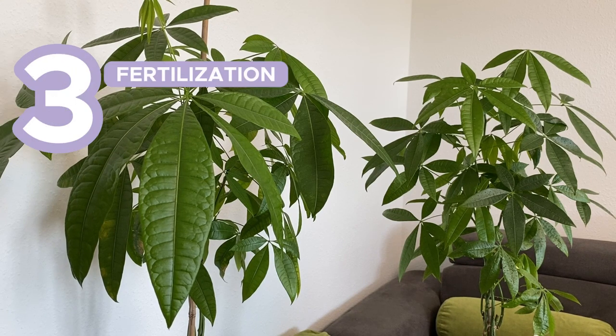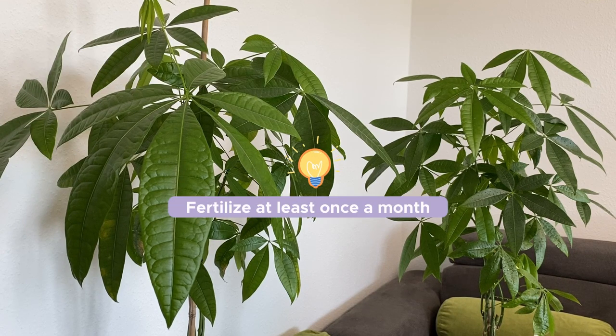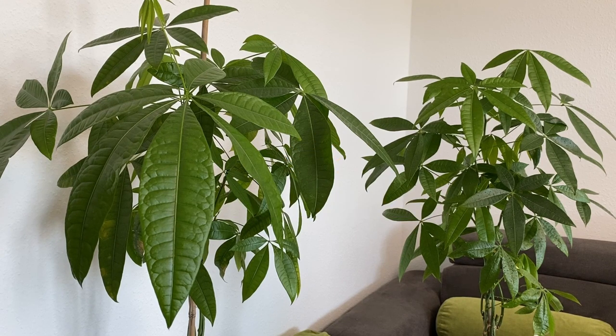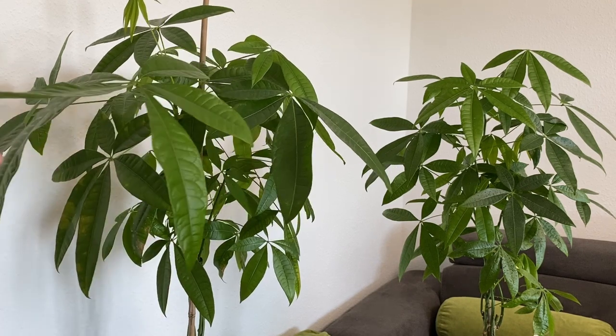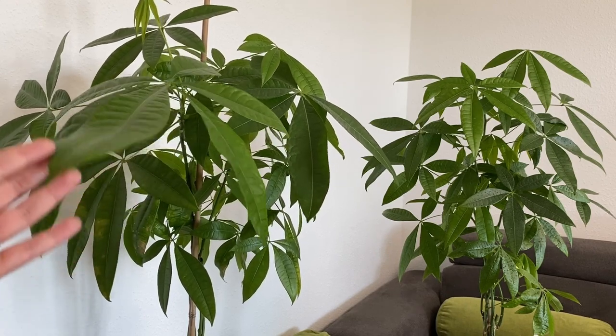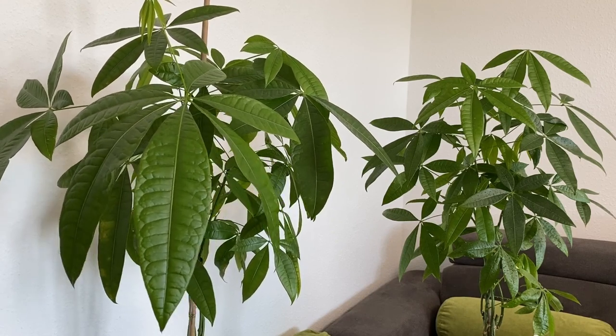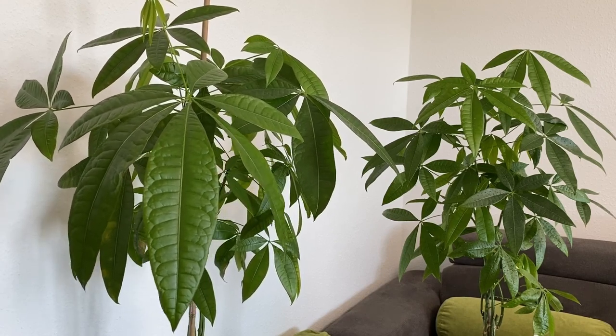Fertilization. Fertilize your Pachira money tree every two weeks, or maybe once a month — that will also be enough — but only during the growing season, so only in spring and summer. You can use a liquid fertilizer; this is what I use for almost all of my plants. I dilute it in water and water them with fertilized water basically once a month, not very frequently, because this can also create some problems.